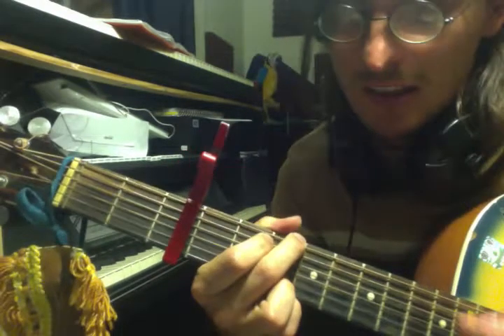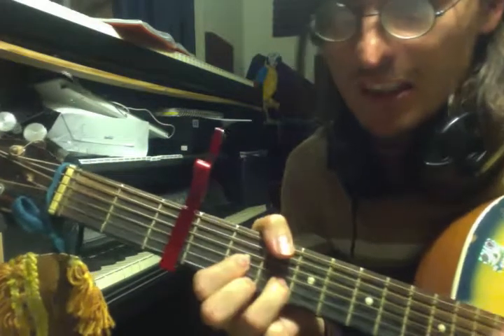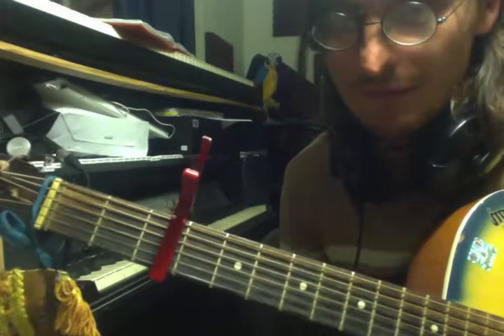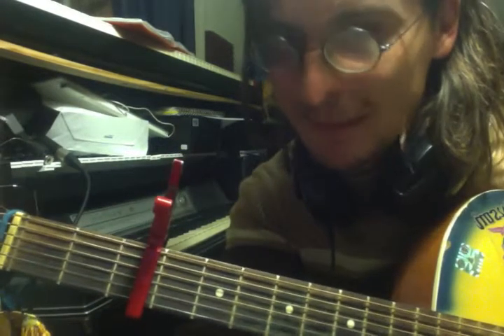Easy. Well, there you go. That's the song. Oh, I just opened up Microsoft Word again. Silly me. Bye.